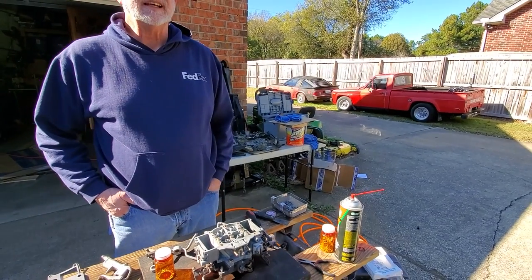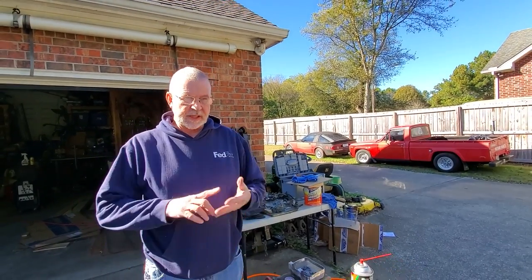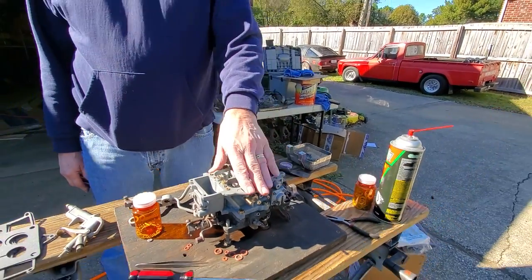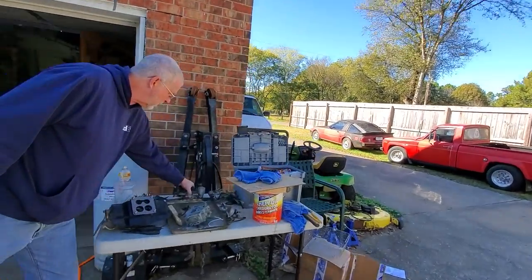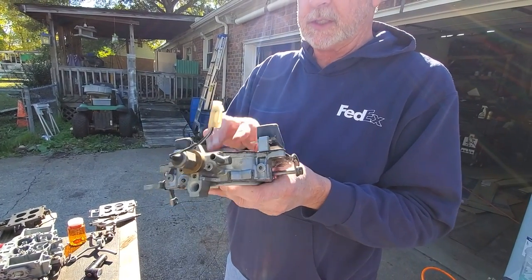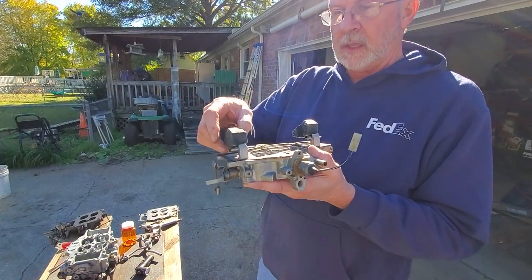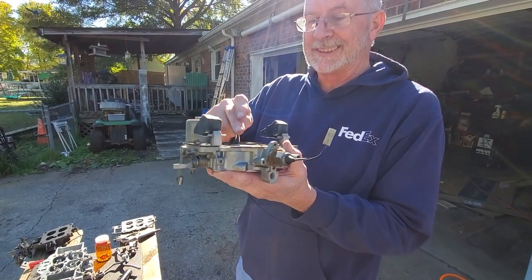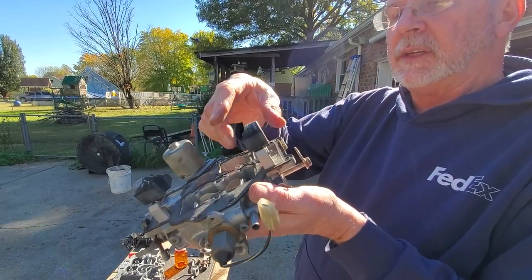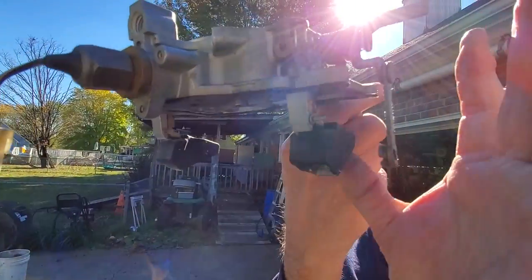Your ultrasonic cleaner uses simple green and water - not a super aggressive cleaning solution - and uses heat and the ultrasonic to clean it. You don't want to use an acid in there because this is cast aluminum. On the floats - if they've ever been submerged in fuel, sometimes they'll sink because they're kind of a foam. What I've been told is if the needles are factory needles, they're normally pretty good. These are moving so we're going to try them and see.